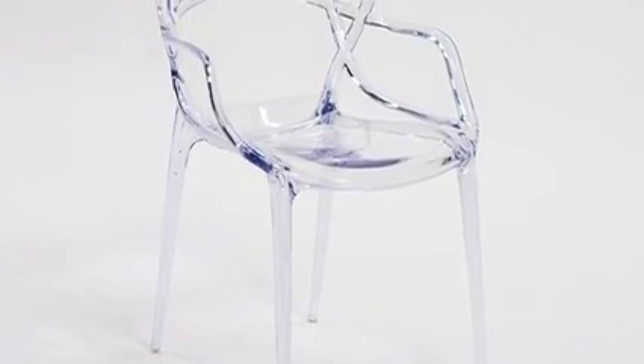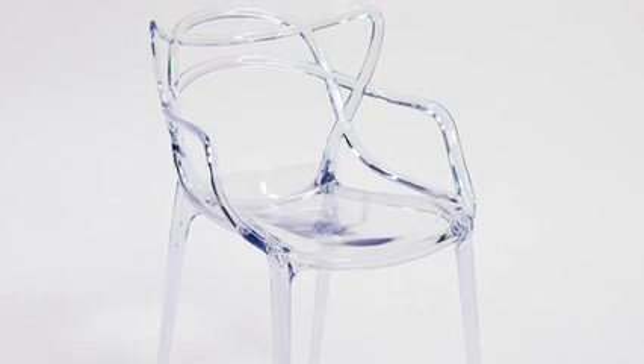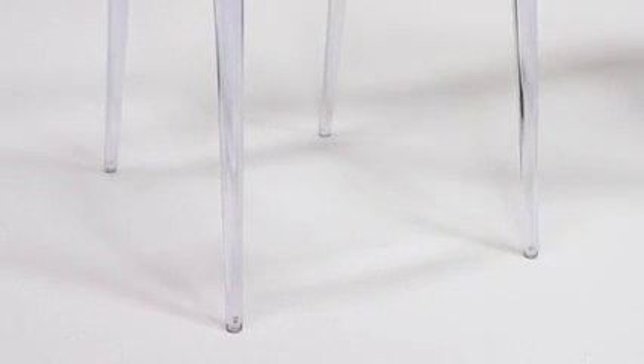These lightweight chairs easily stack up to eight high for convenient storage, and rubber floor glides protect your floor by sliding smoothly when they're moved.